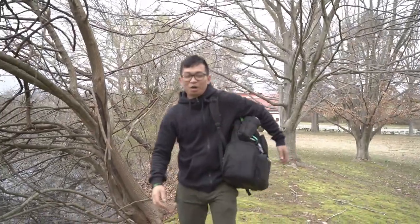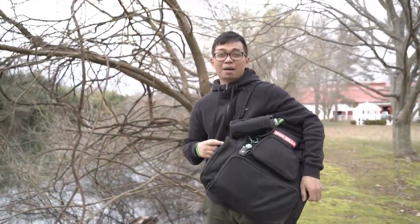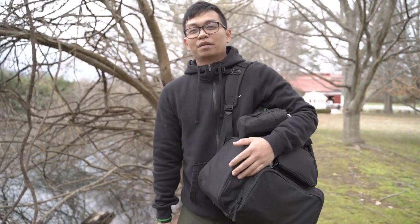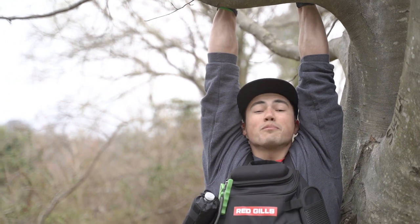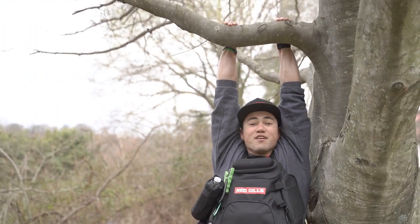Hope you guys enjoyed the video. We had fun making it — thanks to Redgills Fishing for the awesome P2 backpack, making the coolest backpack in the world. Check out Redgills Fishing on Instagram and YouTube; they started a YouTube channel so go ahead and subscribe to their channel. Don't forget to subscribe to Keep Fishing Ford, smash that like button, and remember: thanks for watching and keep fishing Ford.